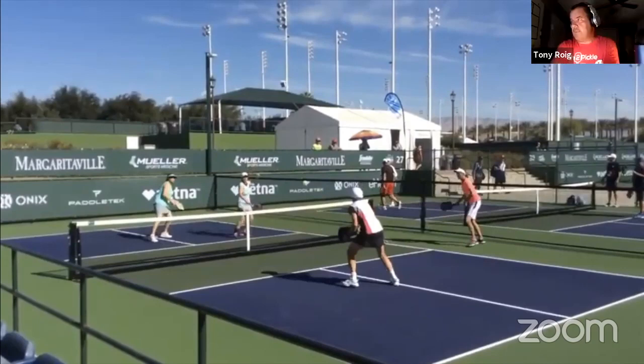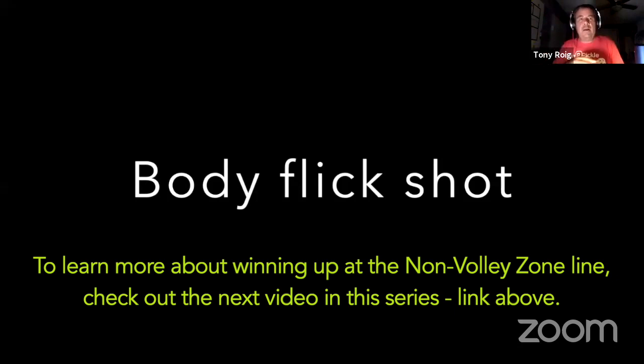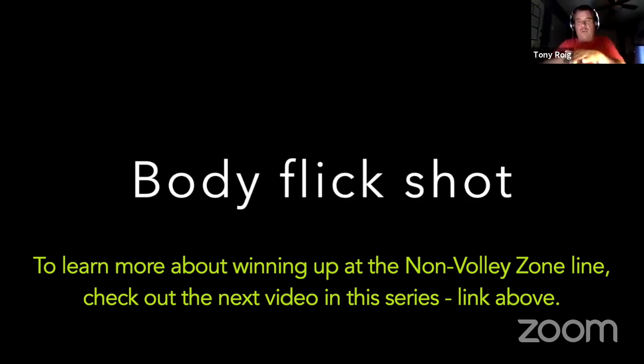We're going to jump into the next set of rallies — we're going to look at the body flick shot. This is a really interesting strategy. Movement is fundamental: you've got to have good movement in everything you do when you play pickleball — moving back, front, side to side. I would rather play with somebody who's in the right spot with a not-the-best shot than someone who has the best shot but is in the wrong spot. If you're in the wrong spot, you can't execute. So being in the right place is fundamental. My body connects to the court with my feet.